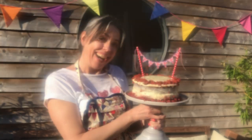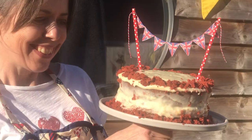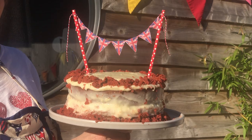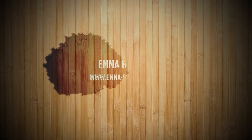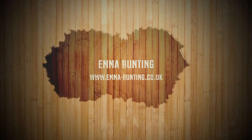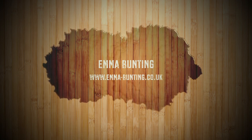I hope you enjoyed that. It's really easy, and we actually use this same technique for cake bunting — why not have a go at making your own cake bunting, maybe with someone's name on it? We'd love to see all your creations, so please feel free to share them and tag us on Instagram and Facebook. All our links are online. Thanks a lot!